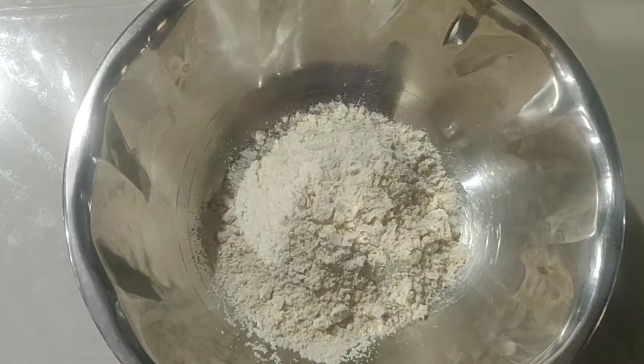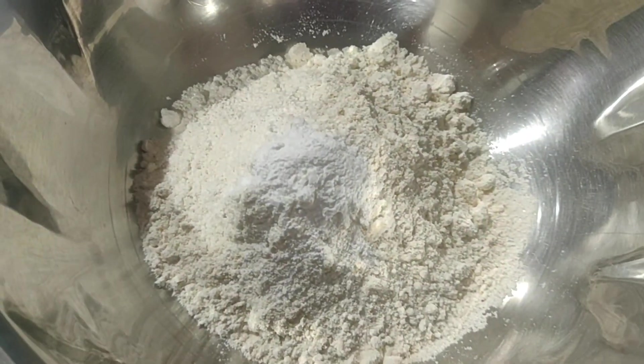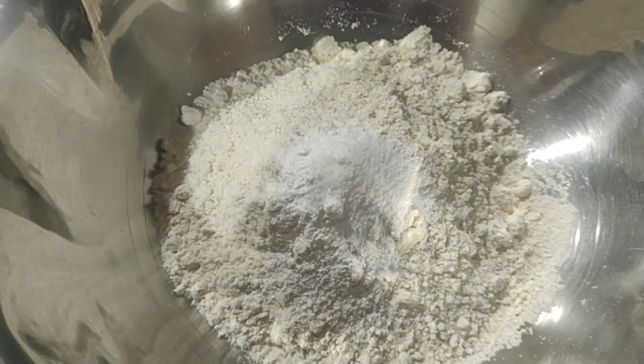1 cup of wheat flour, 1 teaspoon of baking powder, 2 pinches of baking soda.